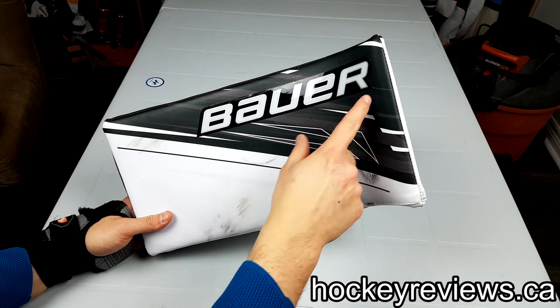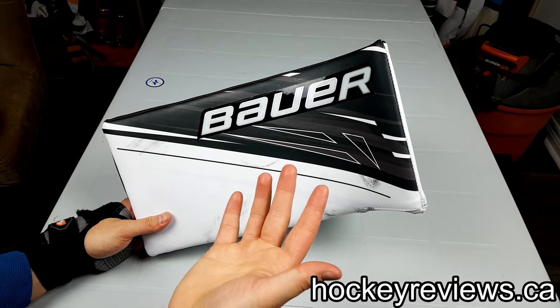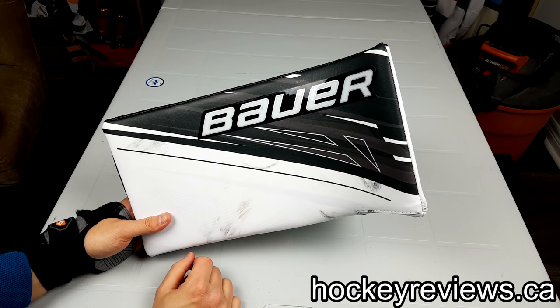I don't mind this graphic — I actually think it's pretty interesting. It's boring that you couldn't customize it, but I found the graphic itself interesting, so I'm not really worried about that.